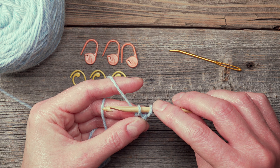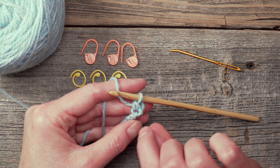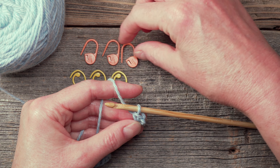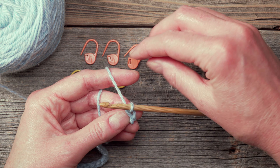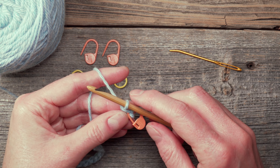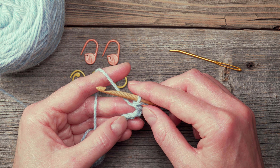So now I have two loops on my hook. I'm going to yarn over again and pull through two. You need to think of this as the top of the chain having come up and now working from right to left. I will now take my stitch marker and insert it under the top of this stitch, and lock that in place so that it won't accidentally come out. I've skipped the first chain and worked the first single crochet into the second bump from hook.